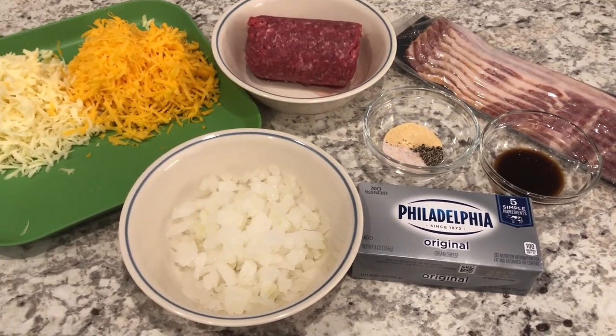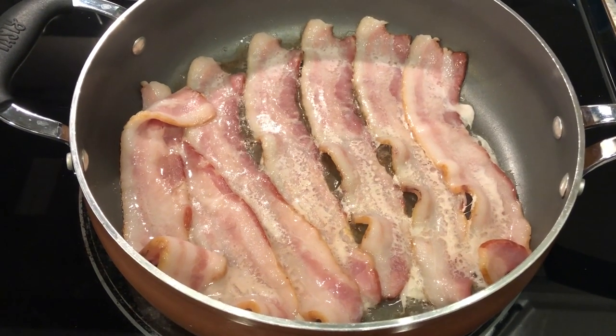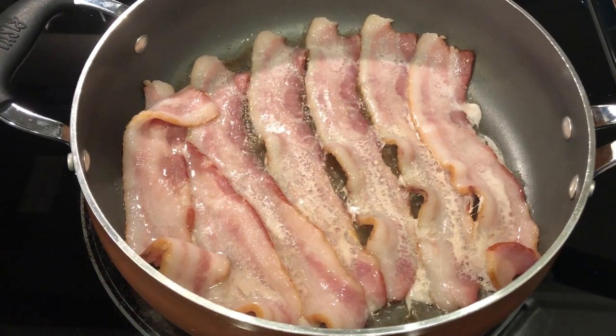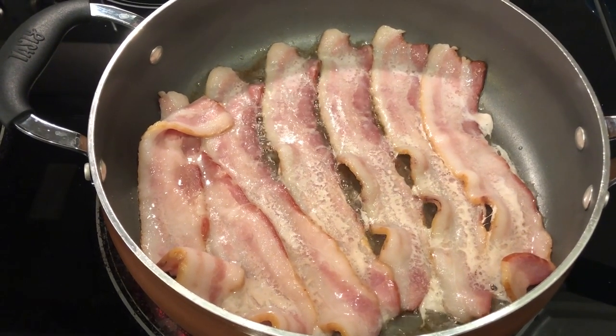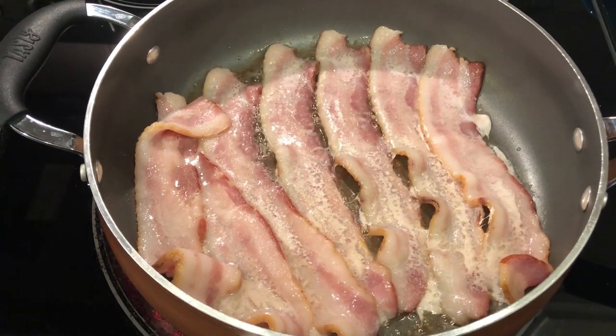We're going to start off by frying up our bacon. I've got my bacon going. Normally when I use bacon for a recipe, I tend to bake it in the oven, but in this case you really want to pan fry it because you need that bacon grease to fry up your onion and your ground beef.